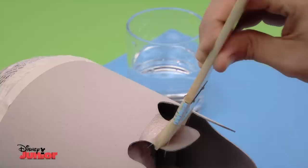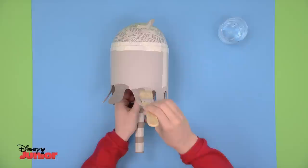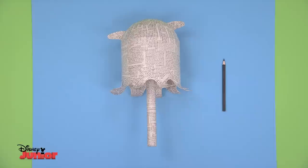Using a brush, moisten the little tentacles with plenty of water. Once they've been soaked, using your finger, gently curl them outwards and upwards. Now, using cut strips of newspaper, cover the whole piece with Art Attack paste so that your maraca will be very strong and won't break when you start to shake. Make sure you cover underneath as well as the top of your maraca.